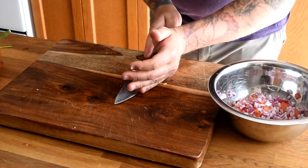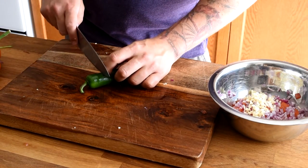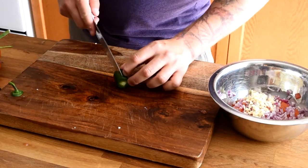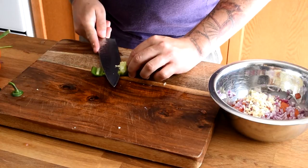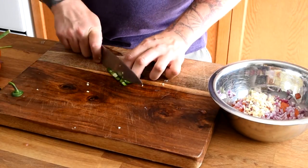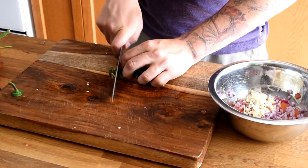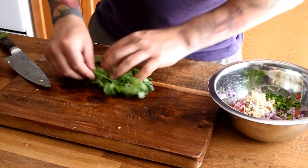Next we're going to take half of a jalapeño — we're going to save the other half to garnish. It's good to remove the seeds of the jalapeño because that's where a lot of the spice is. So depending on whether you want it very spicy or just a little bit of spice, you can remove the seeds just like that. We're going to dice this and add it to our bowl.